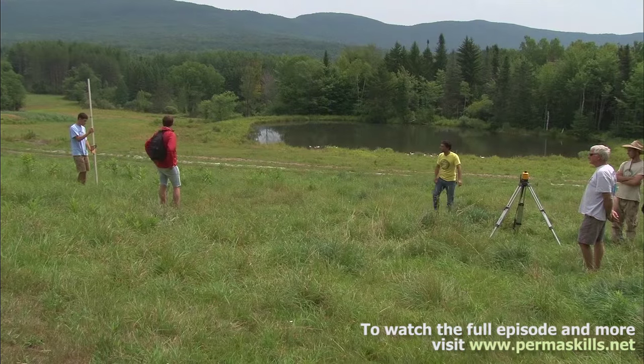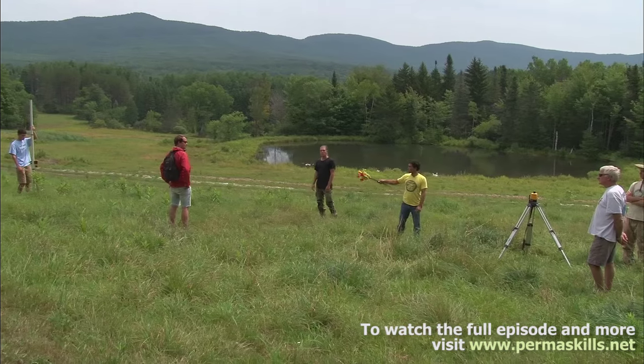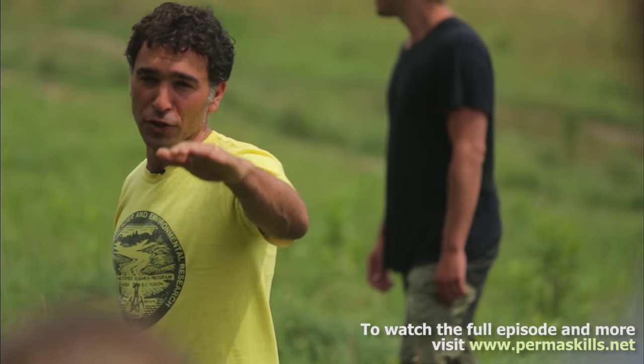Dead on. Another ten feet out — right there. Between Paul and Charlie is a line of equal elevation. I know it looks like it, but this tells us for sure.